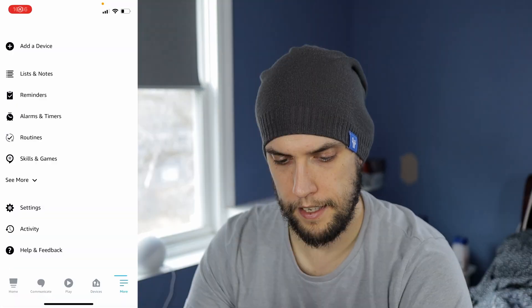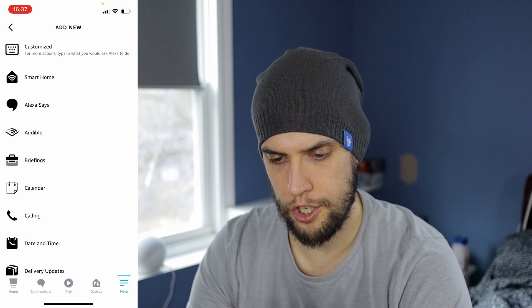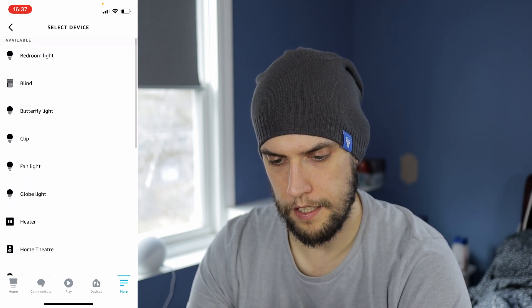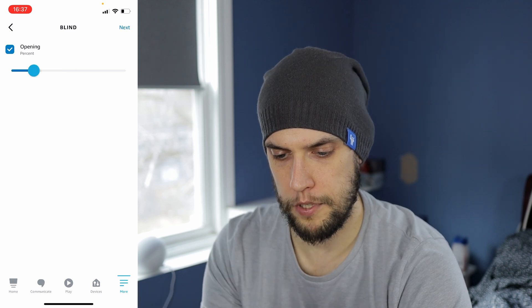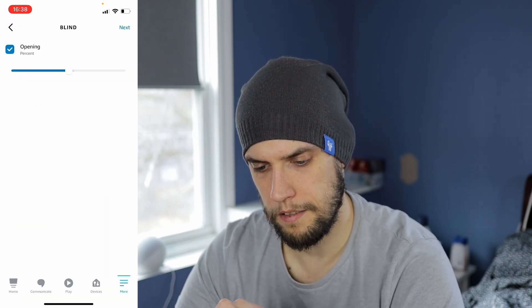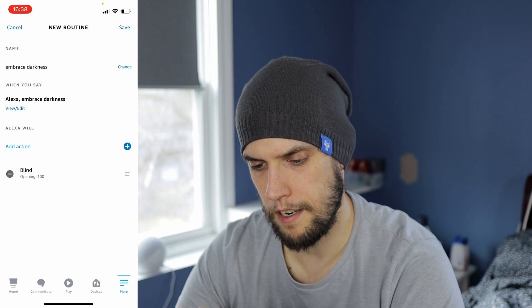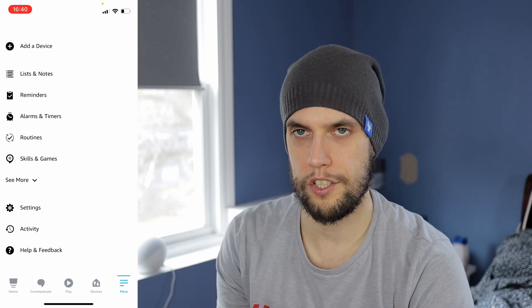With this setup I can use a percentage-based command — like 'Computer, blind to 46 percent' — but it would be nicer to say something more intuitive. I can create a routine: when I say 'let the sun shine in,' I add an action under Smart Home, select my blind, and set a percentage — let's say five percent so it's nearly all the way up. I'll do another one called 'embrace darkness' and set it to a hundred percent. I can also set the blind to come up at sunset or go down at sunrise — plenty of options for smart home routines.